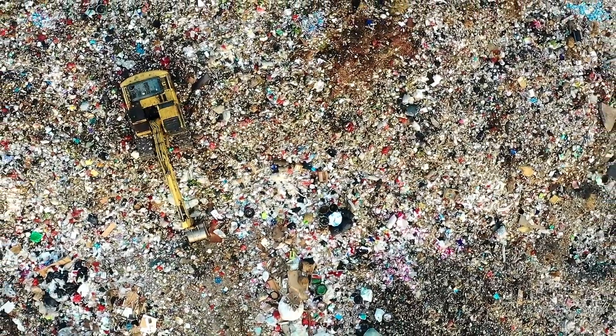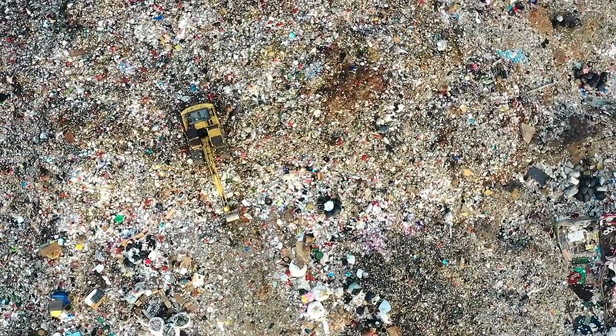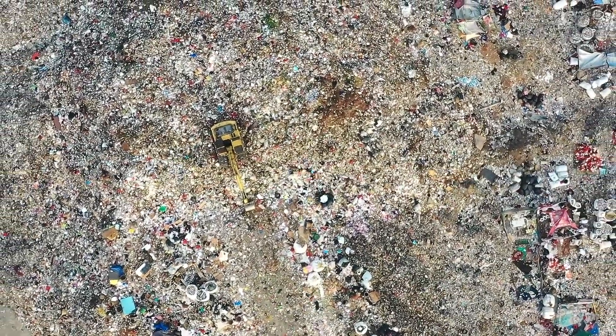So how do biodegradable disposable gloves work? It's actually breakthrough technology where a biopolymer is added to the glove itself so that when they end up in landfills, they can actually break down rather than staying in landfills or in oceans for hundreds of years as standard disposable gloves do.